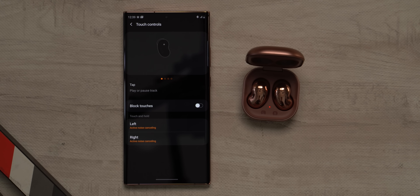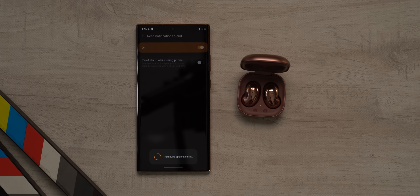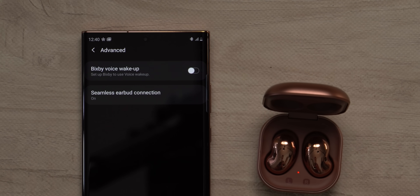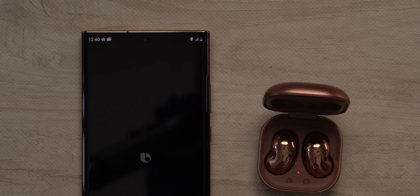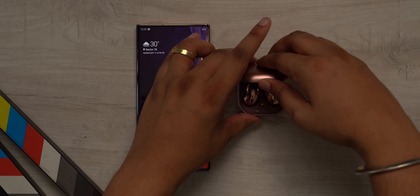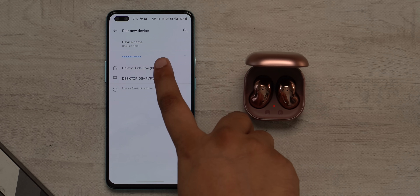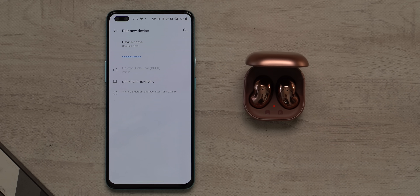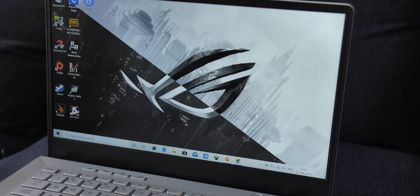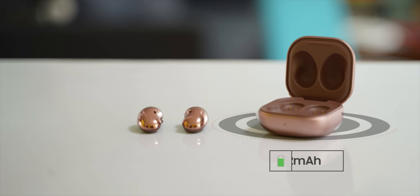You get the usual touch controls along with an option to customize the press-and-hold. There's an option to hear your notifications aloud and there's support for Bixby voice wake-up and other Bixby voice command features. Honestly, Google Assistant would have made way more sense here — who even uses Bixby these days? As for pairing, it's pretty seamless. On Samsung phones you get a pop-up for fast connect, and on other phones you can pair via Bluetooth settings the traditional way. I also noticed the buds support Swift Pair on Windows, so you get a pop-up to pair quickly on Windows laptops, which is pretty awesome.